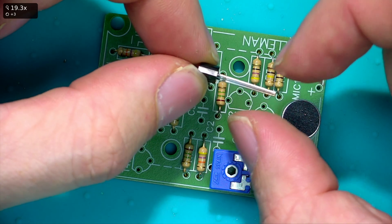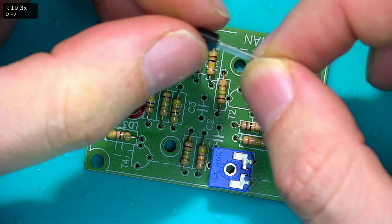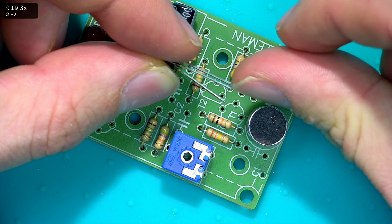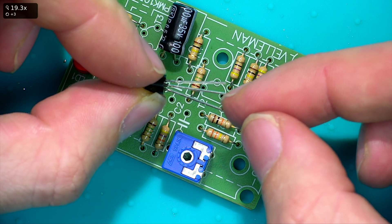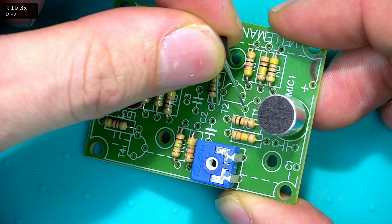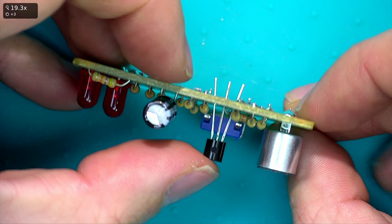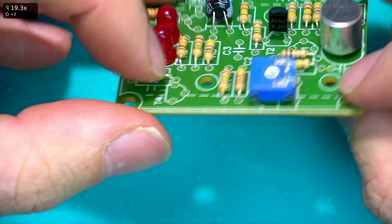The transistors have three legs all in line, but on the PCB they are separated. Again, there's a flat side on the transistor - you want the flat part going against the flat line on the board. Take the middle leg and separate it slightly, then from the flat side take the middle leg and bend it up to create a dog-leg shape. Then insert all three legs into the holes, keep it level, and push it through so it locks itself in place.